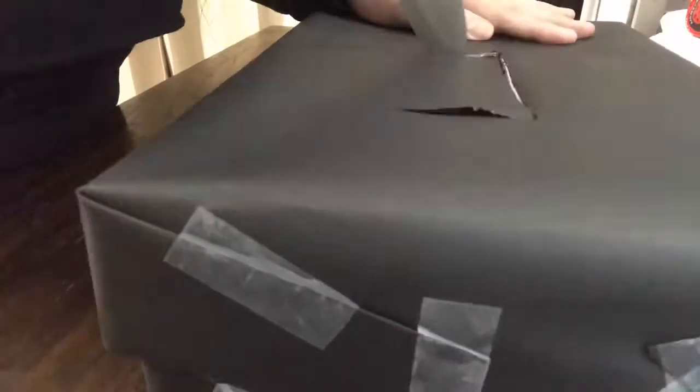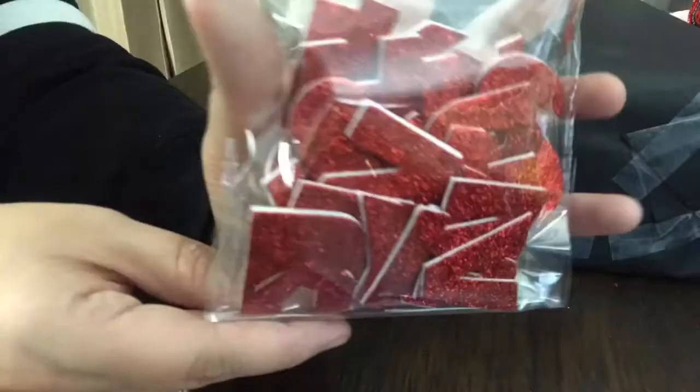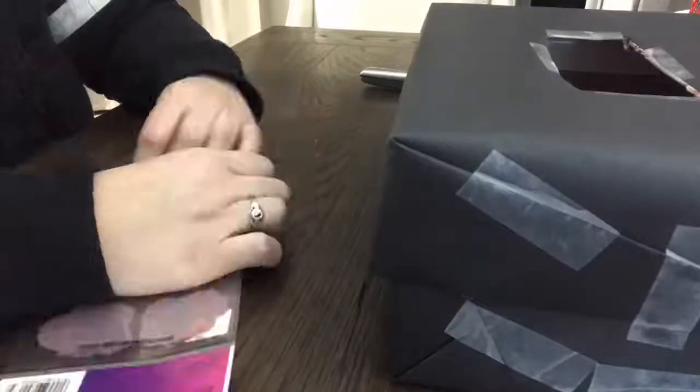Cut a hole out so the kids can go ahead and put cards or treats, whatever they're going to put in there, and then that'll be it. Hope you guys enjoy.